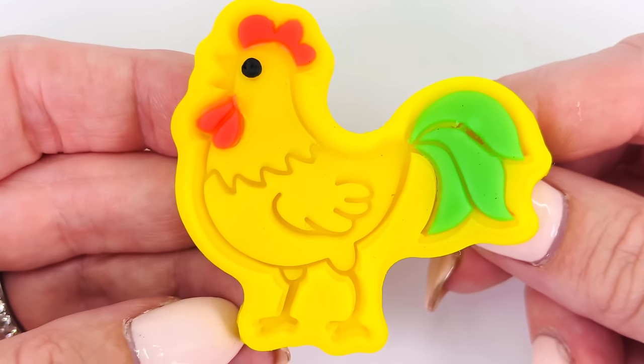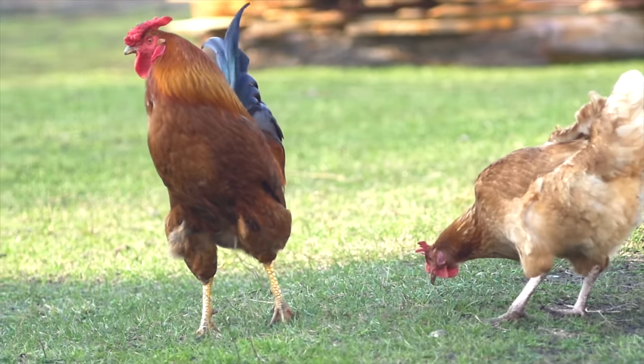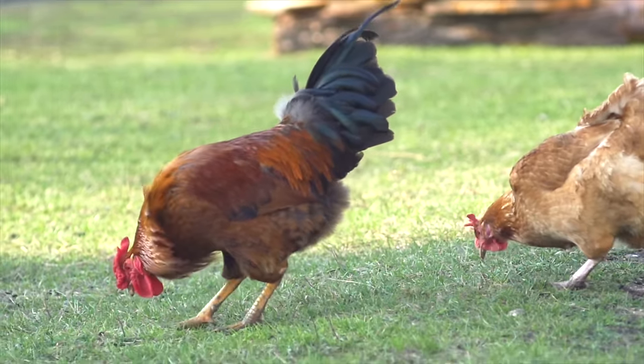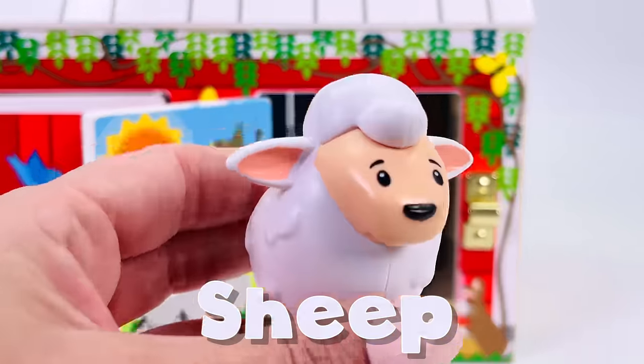We made a bright yellow chicken. These are free-range chickens on the farm. They can roam wherever they want to. It looks like they're trying to find food in the grass. We're back at the barn. What's behind this door? It's a white, fluffy sheep.